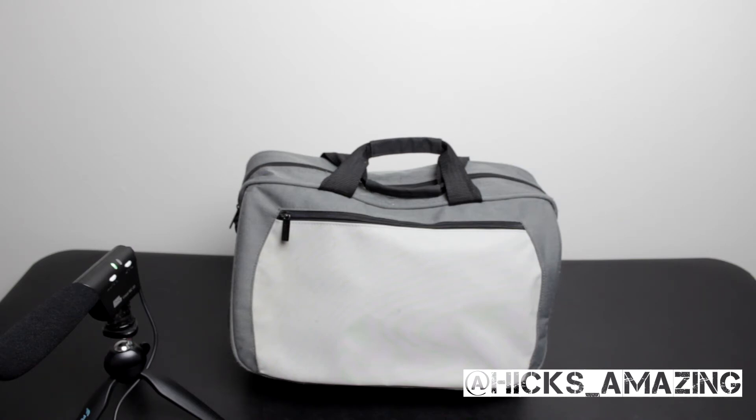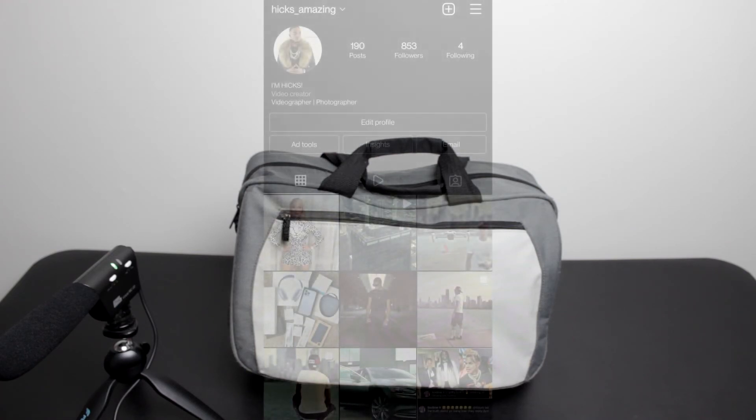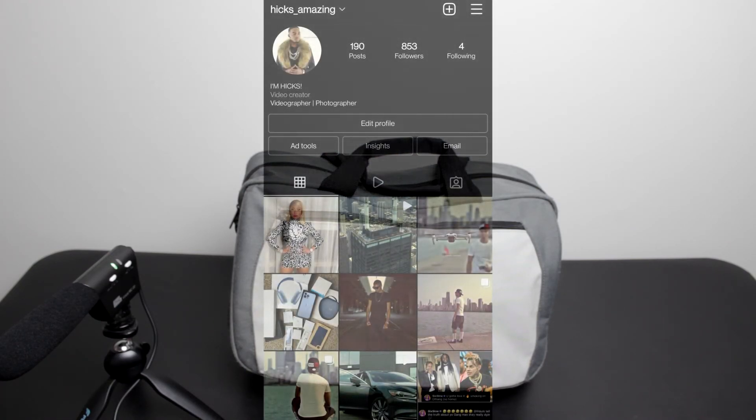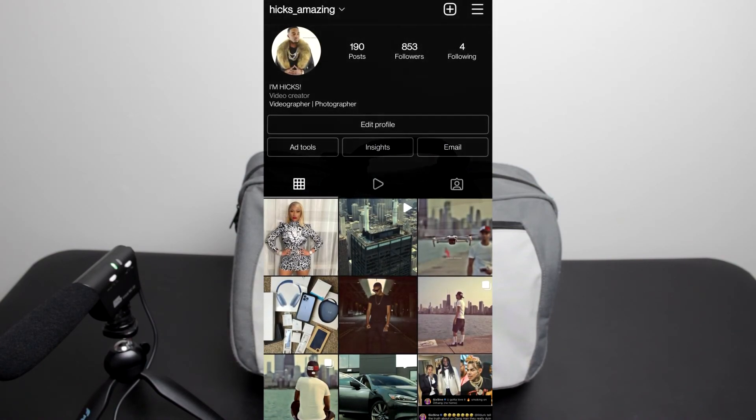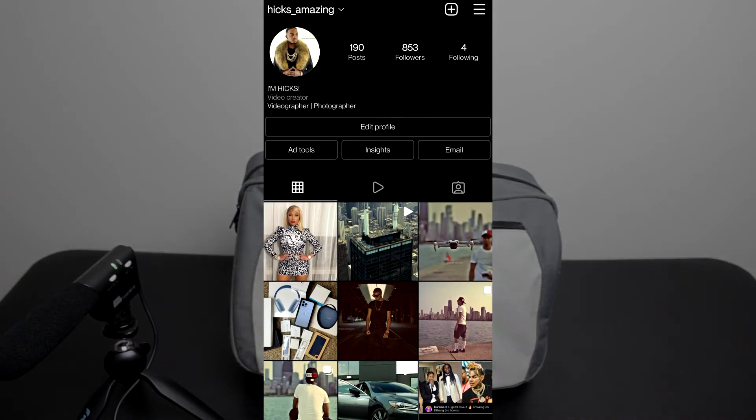I'll post links to the other bag videos in the description as well as at the end of this video. Please subscribe to the channel — I show and teach so much, I don't see why you wouldn't. Follow me on Instagram, link in the description. Peace.